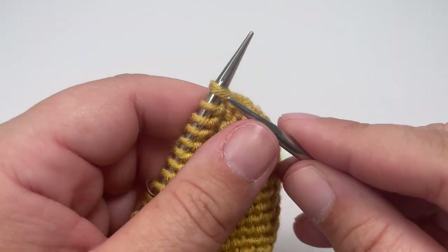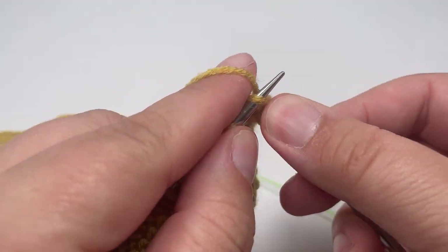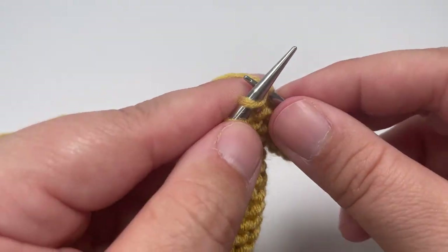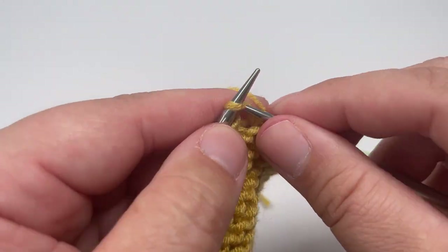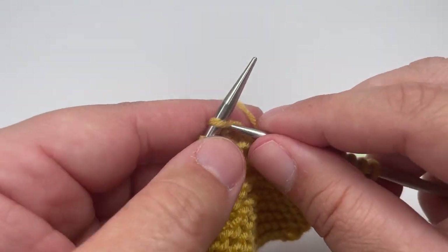Row two: knit every single stitch, slipping the stitch markers as you come across them, and when you get to the final stitch, slip it purlwise with the yarn in front instead of knitting it.